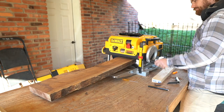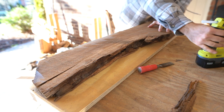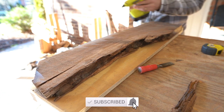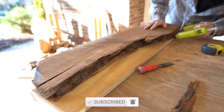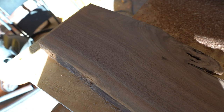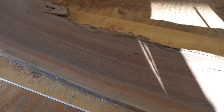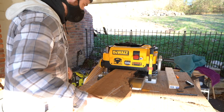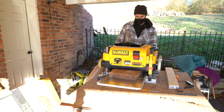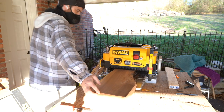I want to take a quick second to welcome any first-time viewers. If you're new to this channel, my name is Justin, my wife's name is Jess, and we do woodworking and DIY projects, home design stuff. So if that's something you're interested in, consider subscribing. Once both pieces are flattened and level, I'll use the planer again to get both of them to the same height.